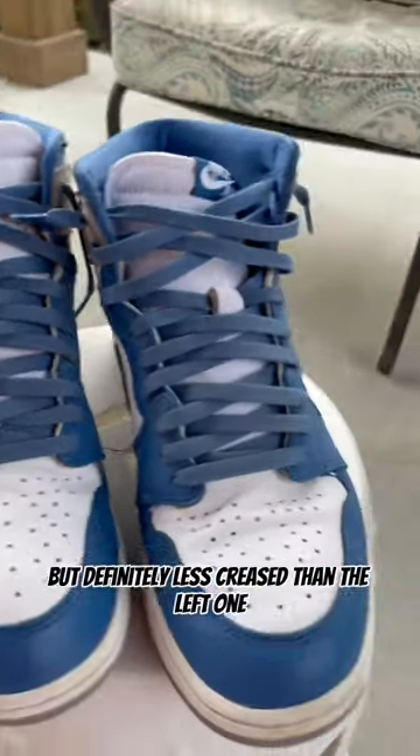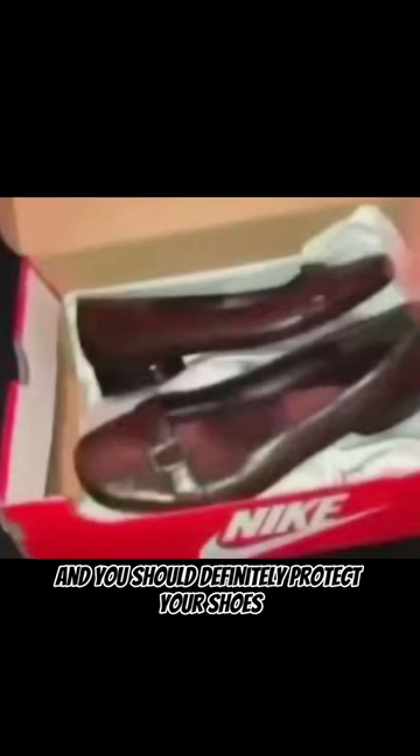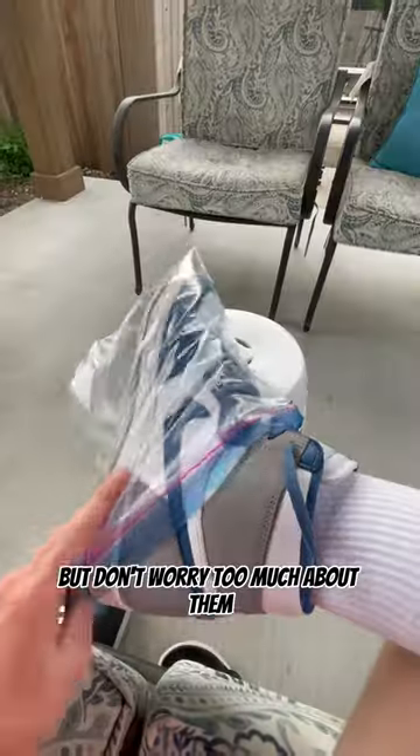You can tell the right shoe is creased, but definitely less creased than the left one. Crease protectors do work, and you should definitely protect your shoes, but don't worry too much about them. Don't do this.